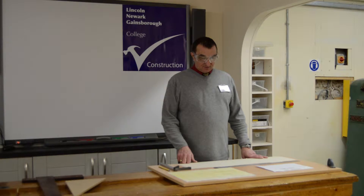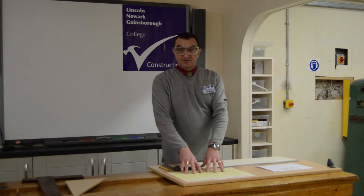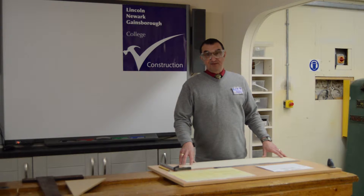Hello, we're at Lincoln College and this morning I'm going to show you how to set out the mock assessment for a jointed frame, interpreting the drawing so that you can actually do the setting out rod. Part two will be marking out the timber.